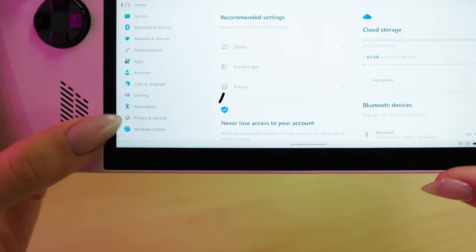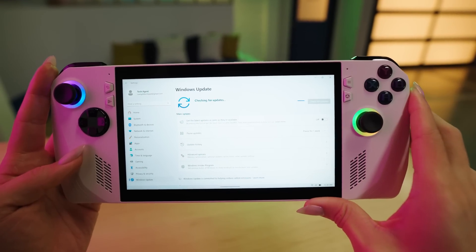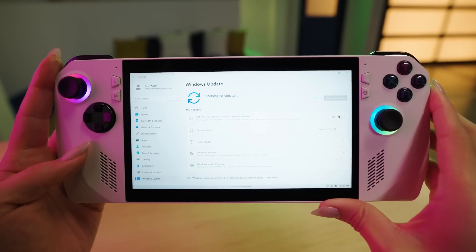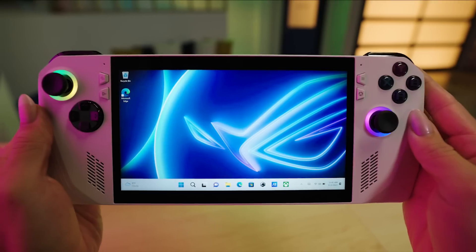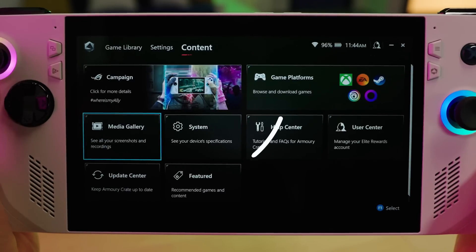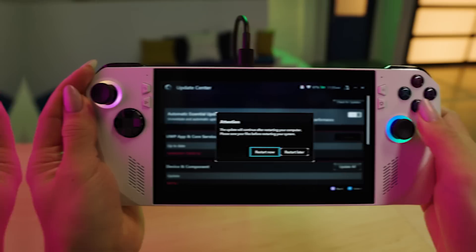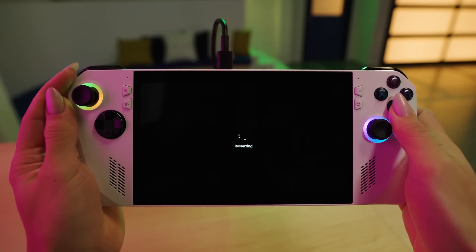Head to Settings, click Windows Update, and let Windows do its thing. It'll search for the latest updates and get them installed, ensuring your system is running smoothly and securely. Next, and this is critical, open Armory Crate SE, head to the Update section, and install any updates. This will help optimize your gaming experience even further.